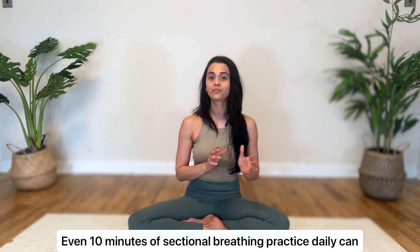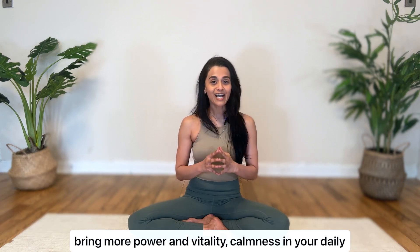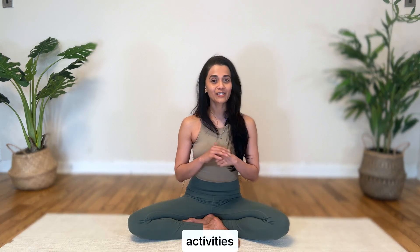Even 10 minutes of sectional breathing practice daily can bring more power and vitality, calmness in your daily activities, and clarity in thinking. So let's explore this practice and reap its benefits.